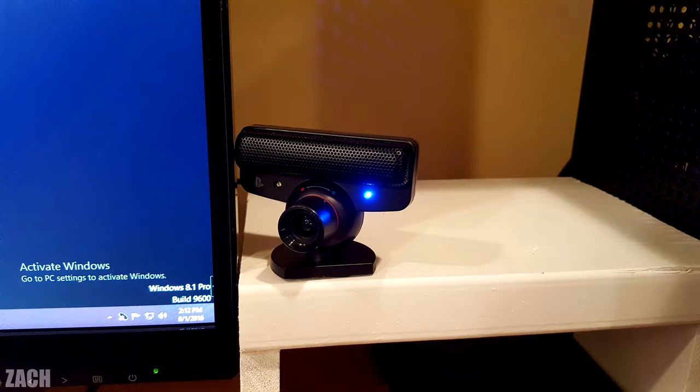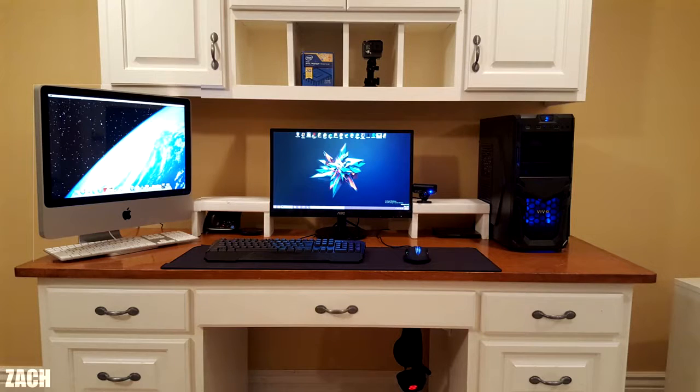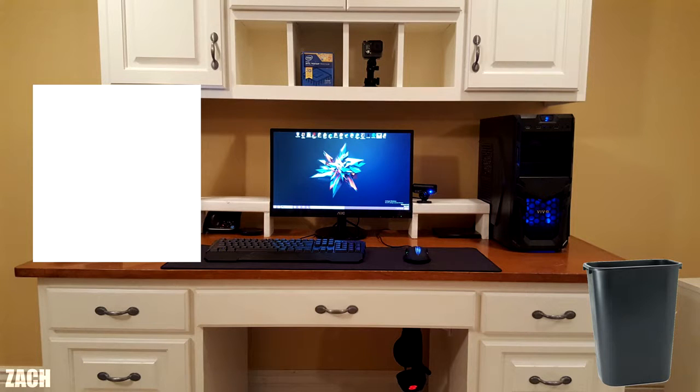Are you seriously running a pirated copy of Windows 8.1 Pro? How dare you — just kidding Zach, I pirate movies all the time. Hello darkness, my old friend. Honestly there's a much better place for the iMac; if you move it to this location your setup would look so much better. Thank you Zach for entering.